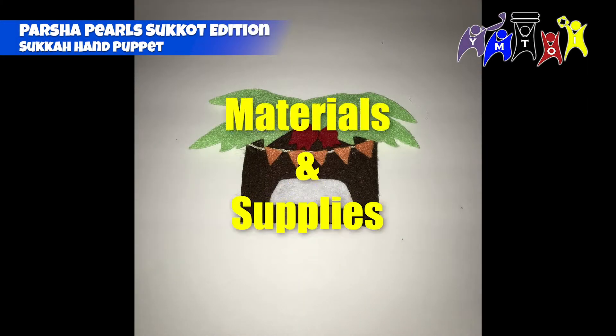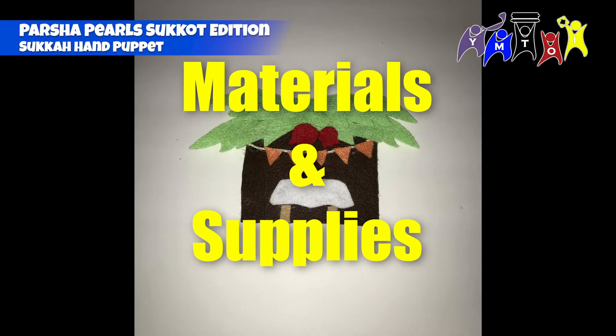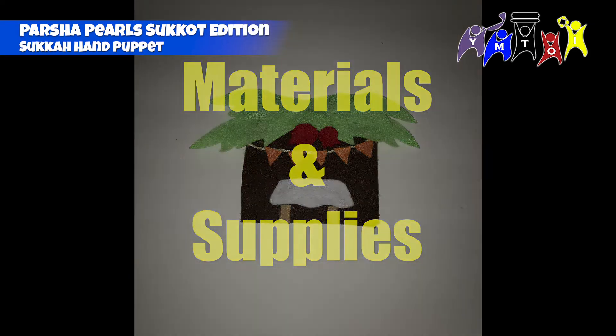Sukkah Craft Instructions. Supplies needed: dark brown felt, light brown felt, light green felt, white felt, red felt, orange felt, a piece of cord or string 4-5 inches long in any color, hot glue sticks and glue gun or tacky glue. Optionally, double-sided tape.